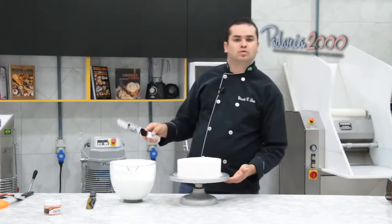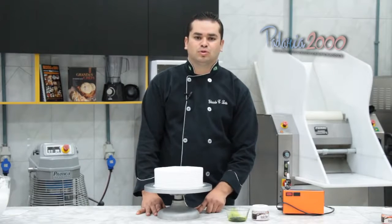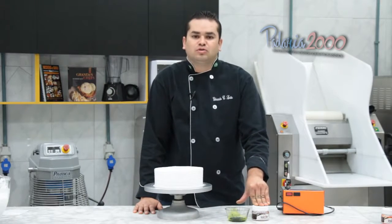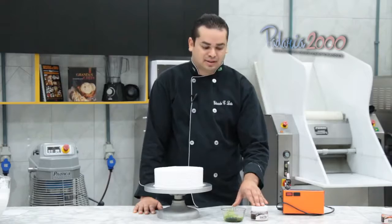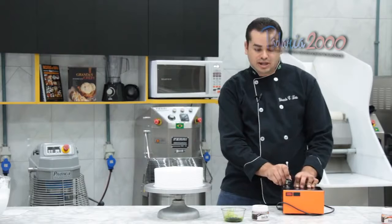Agora vamos colorir o nosso bolo, pessoal. Vamos dar vida ao nosso bolo. Estou utilizando aqui o corante hidrossolúvel Grand Chef. Eu diluí ele com um pouquinho de água. Vou aplicar com o auxílio de um aerógrafo, direto no nosso bolo. Vamos lá.